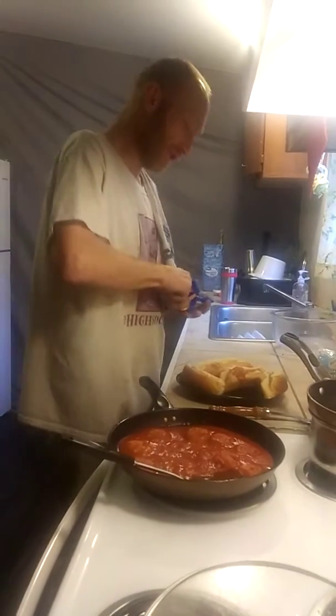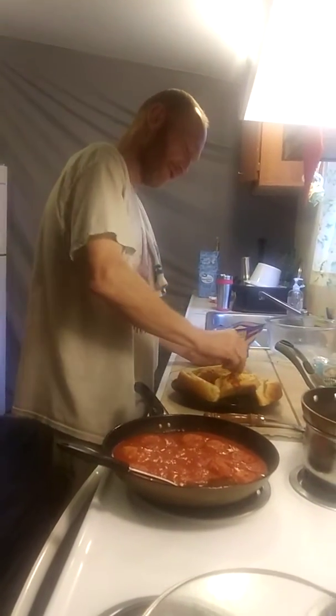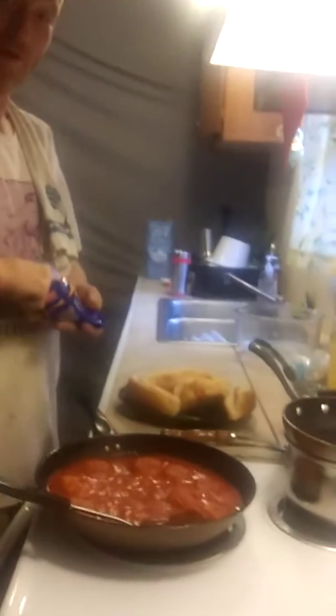We need to put some more cheesy gooeyness on my balls here so that they taste delicious. I just want them to melt in their mouths.